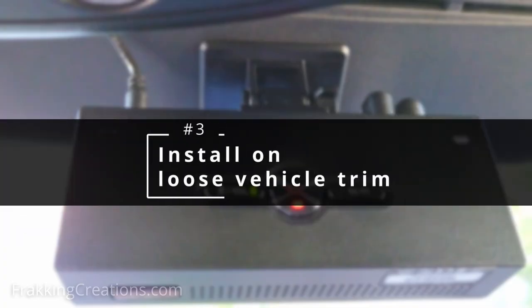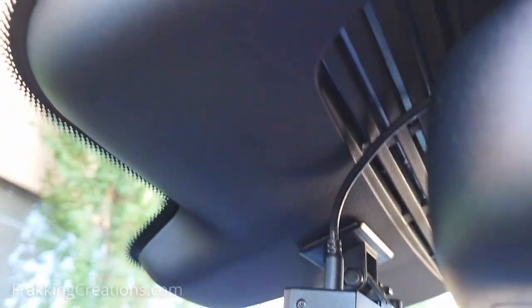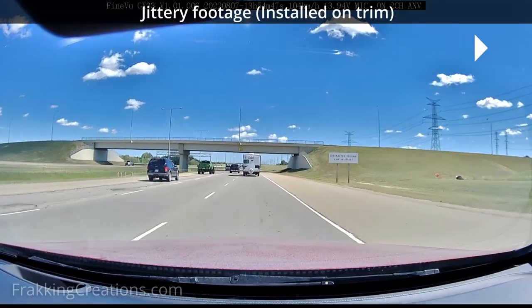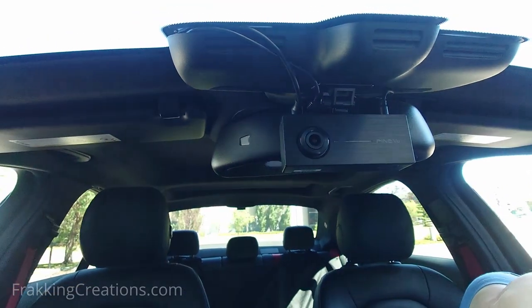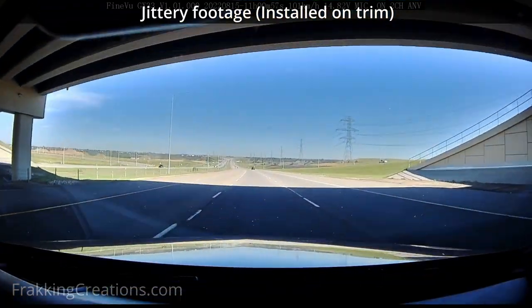Number three: installing on loose vehicle trim. You want your dash cam to be installed on a firm and stable part of the vehicle. When this is not the case, you can get footage that is jittery or shaky and negatively affects the sharpness of the video overall, as can be seen here. In this case, the dash cam was installed on the vehicle trim. The trim is not held firm enough to provide good support for a dash cam.